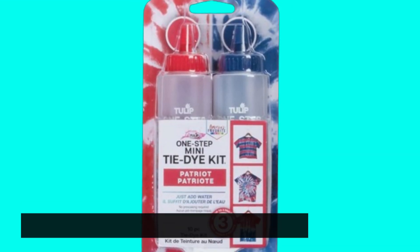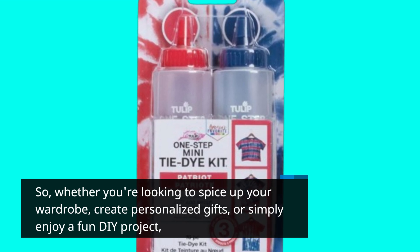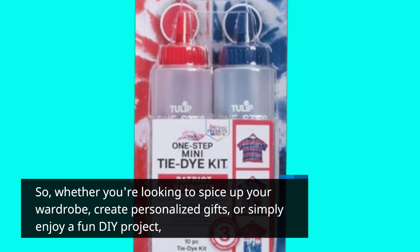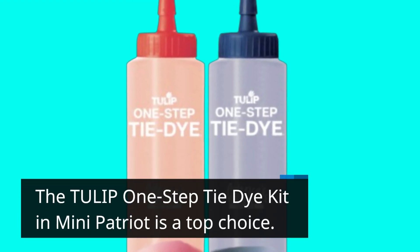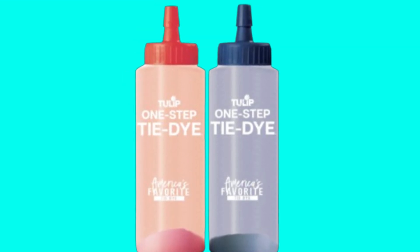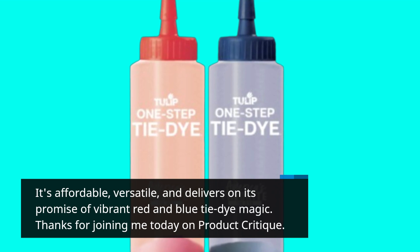So, whether you're looking to spice up your wardrobe, create personalized gifts, or simply enjoy a fun DIY project, the Tulip One-Step Tie-Dye Kit in Mini Patriot is a top choice. It's affordable, versatile, and delivers on its promise of vibrant red and blue tie-dye magic.